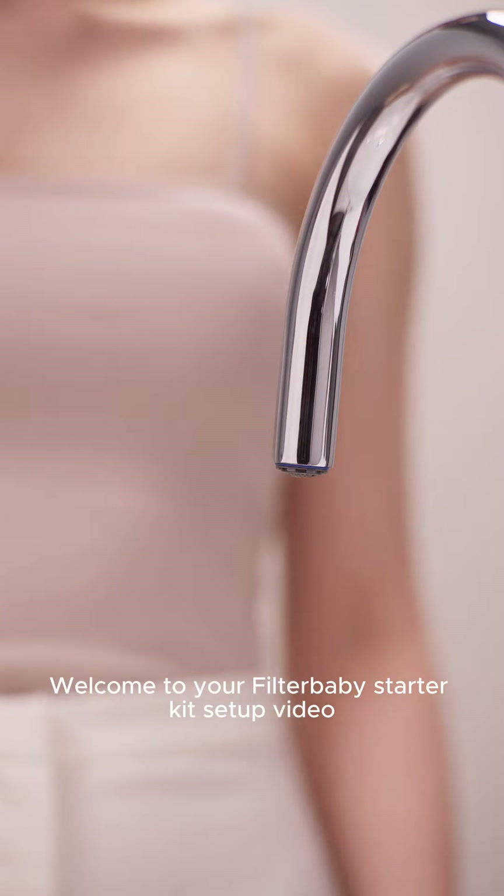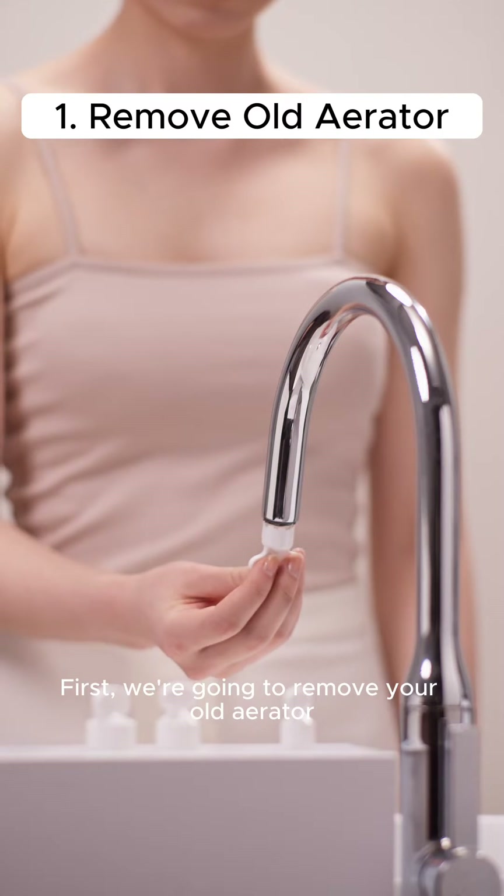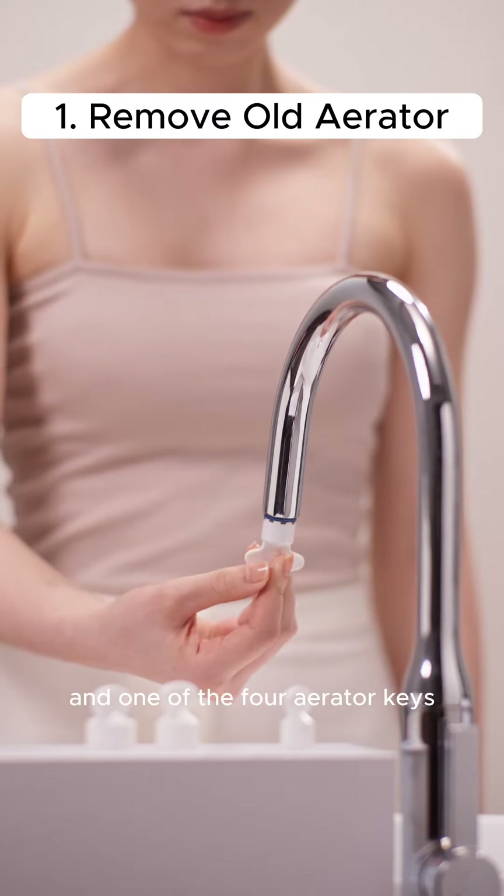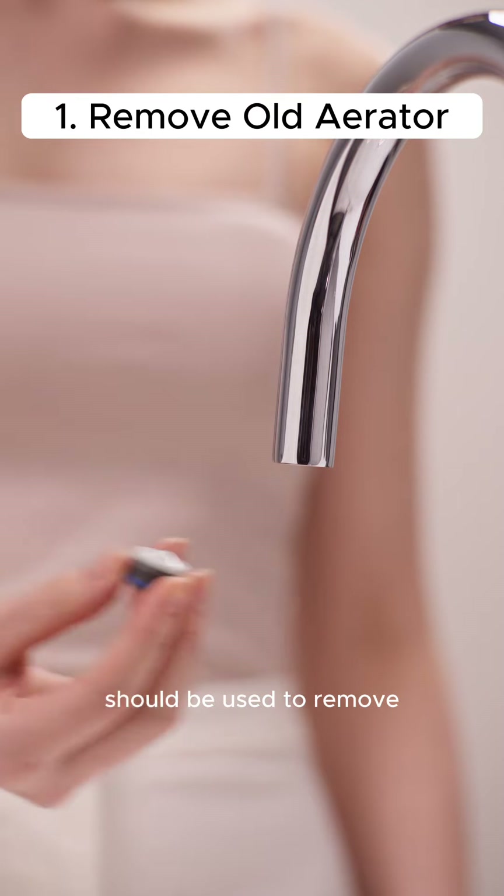Welcome to your Filter Baby Starter Kit setup video. First, we're going to remove your old aerator. The one here is a hidden aerator, and one of the four aerator keys should be used to remove it.